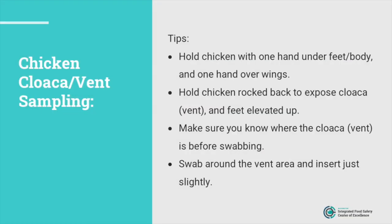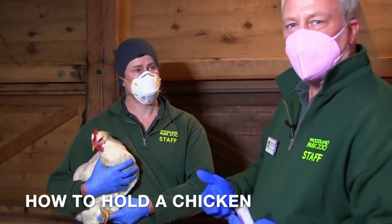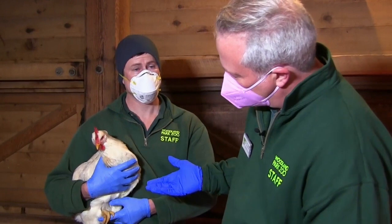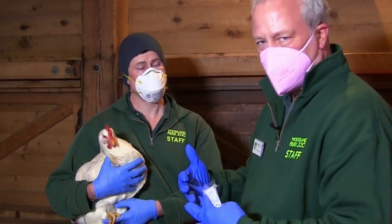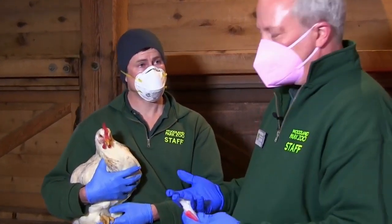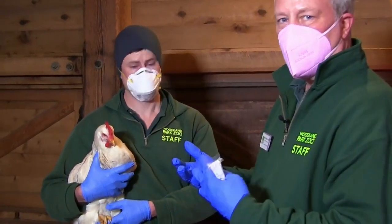Next, we're going to do sampling of our chicken. She's being held in a proper way to make her feel like she's not in danger of falling. Evan is holding his hands underneath the feet and the body, wings kind of contained so she doesn't feel like she needs to struggle. Now, the next part she's not going to like as much — we're going to tip her back, exposing her cloaca or vent.